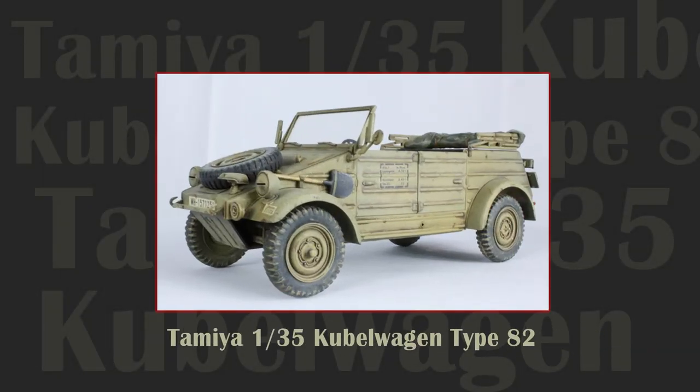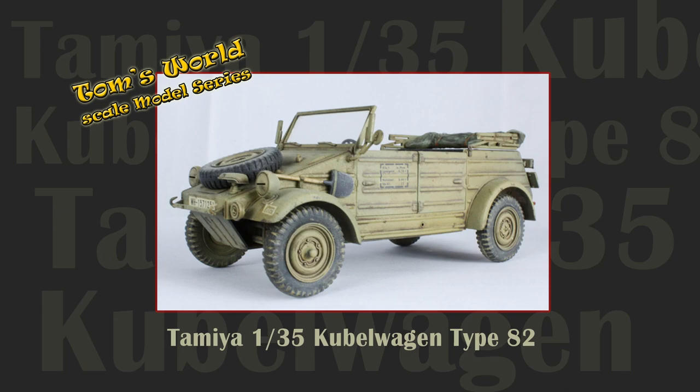In this episode of Tom's World Scale Model Series, we look at the classic Tamiya 1/35th scale Kubelwagon Type 82.